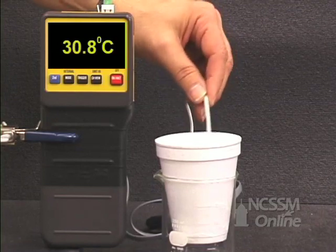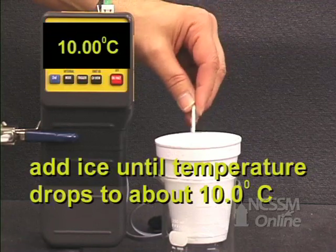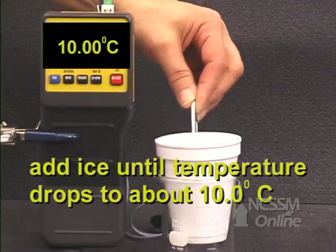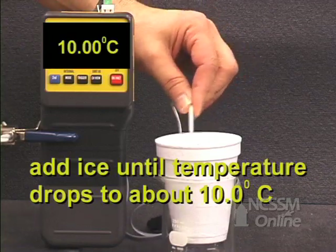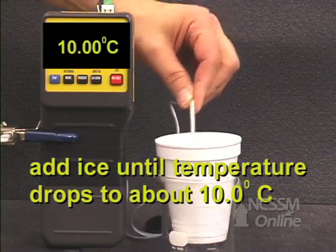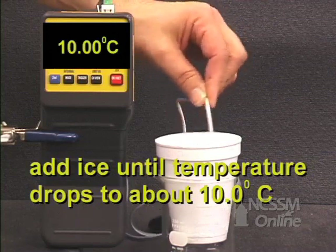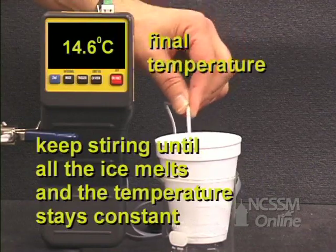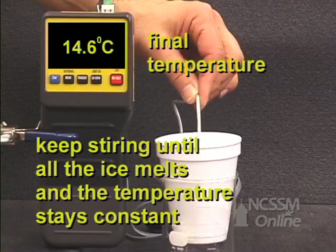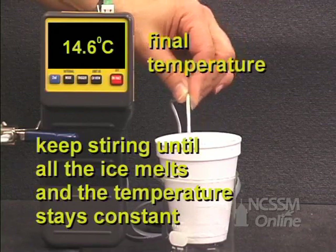You want the temperature to drop to about 10 degrees Celsius. When you get close to 10 degrees Celsius, keep stirring until all the ice melts and the temperature reaches a constant value. Record the value of the final temperature.